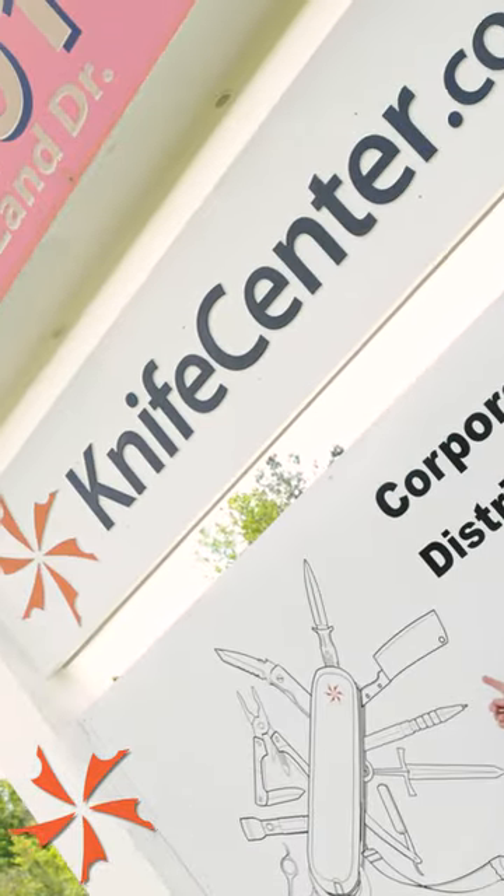Hey everyone, my name's Seth V and I love knives so much I got a job at a knife store. Lately I feel like my collection's been missing something — I don't have a survival knife.